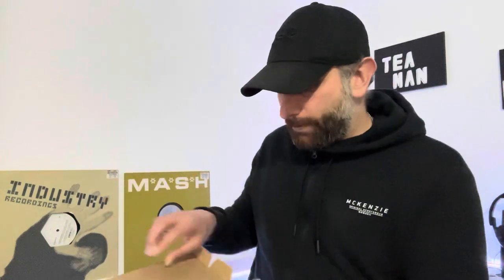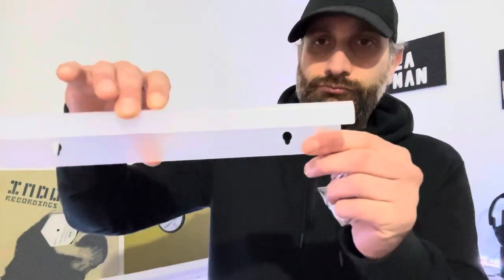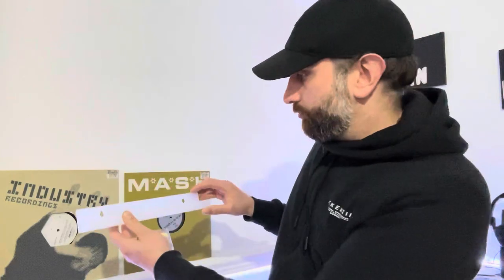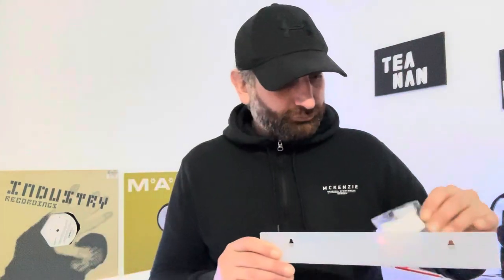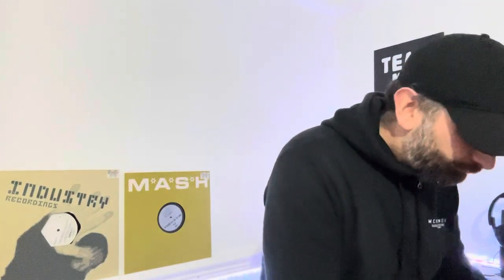I've got a box of these and they come in a little plastic shelf like that. You've got your two holes and then that goes up on the wall. I'm going to have two there to swap over. It comes with wall plugs, a couple of screws, and some sticky ones if you want to stick them on.